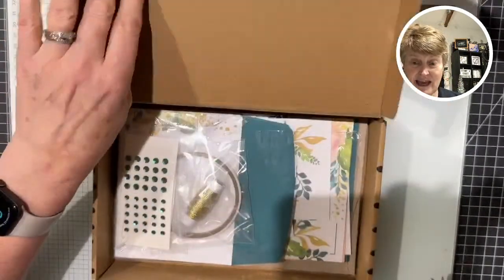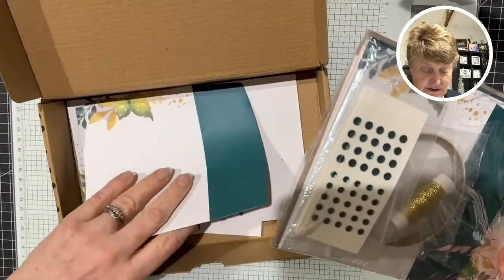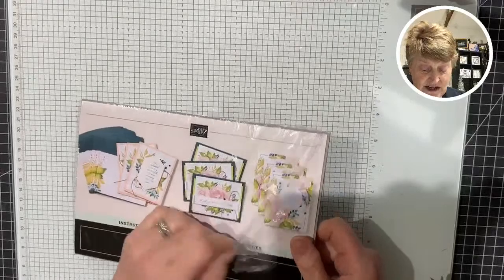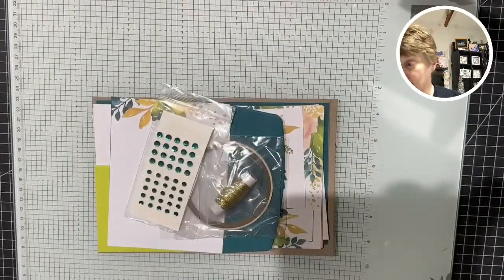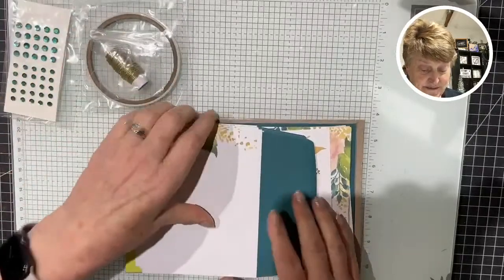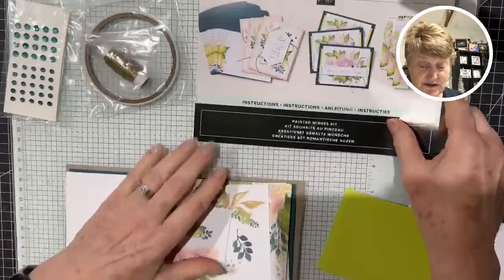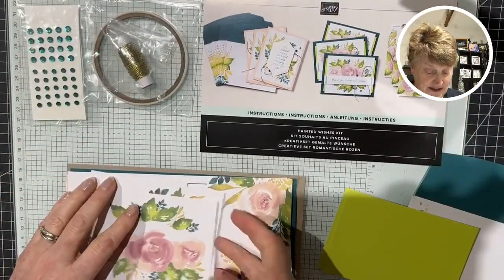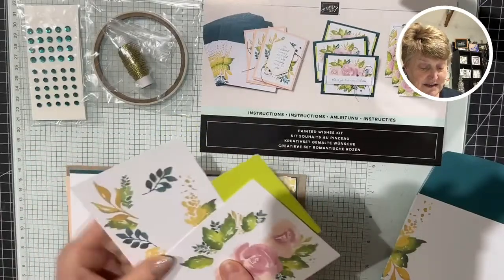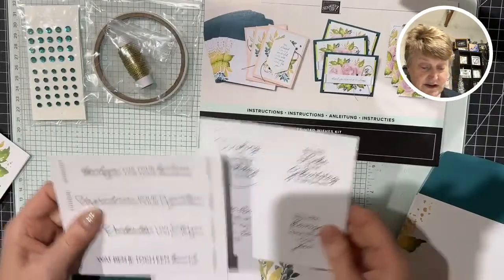I've got some ideas in my head for alternatives, but I want to first introduce you to what the kit is all about. I've taken one of everything out because I'm going to be playing with those for alternatives, so I'm setting those aside for now. We'll just walk through this kit. I've split the plastic open ready. These are all the pieces — here are the instructions, and I'm using my nice glass mat.